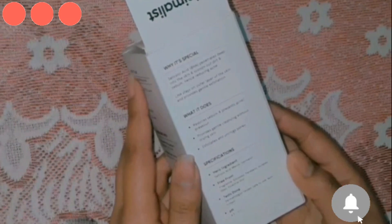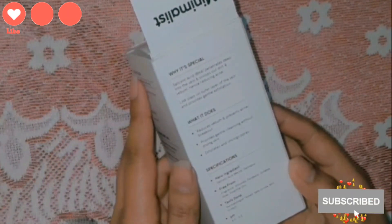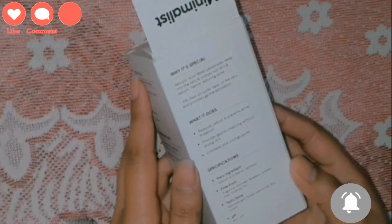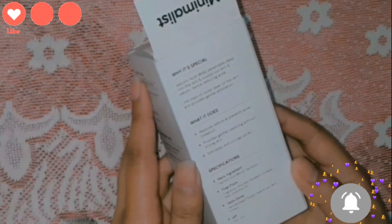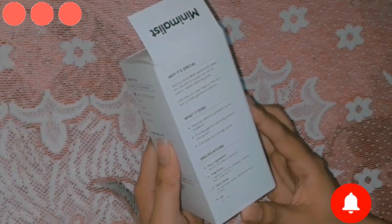Salicylic Acid BHA penetrates deep into the skin and scoops out dirt and sebum, hence reducing acne. So Salicylic Acid does a deep clean — it reduces dirt, sebum, and acne. LHA stays on the outer layer of the skin and provides gentle exfoliation.